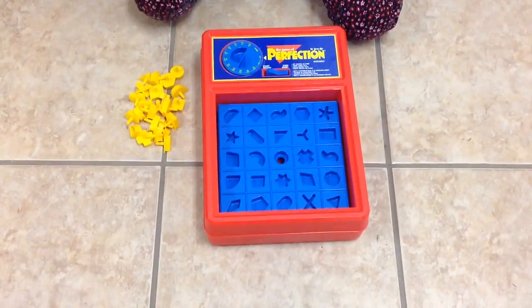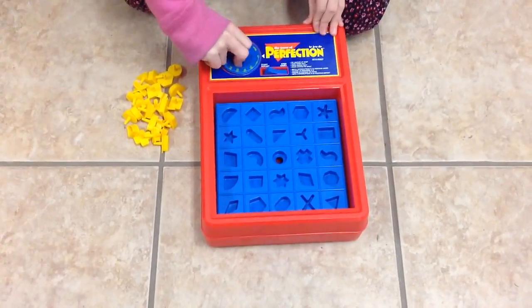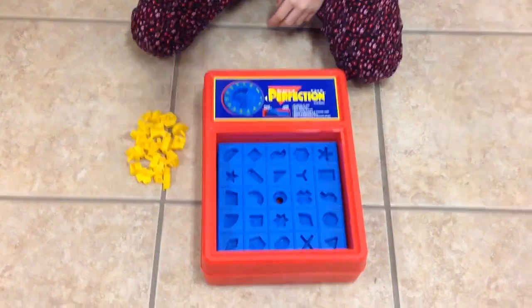Hey guys, we are going to show you how to play Perfection. So first, we set the timer. And then, we take out these little pieces.